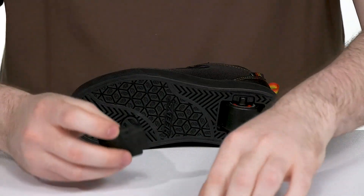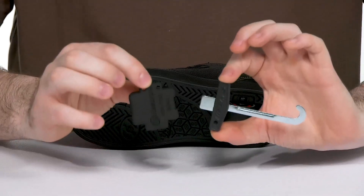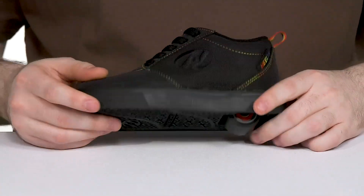It is completely removable and replaceable with the help of a tool that comes with the box, so you can control when they're walking or rolling.